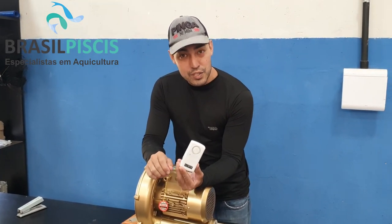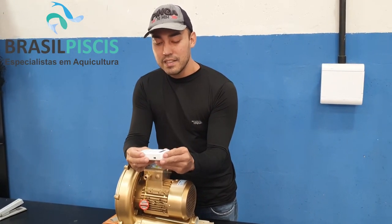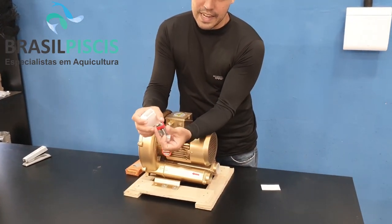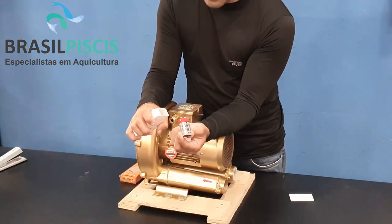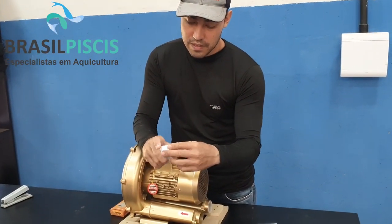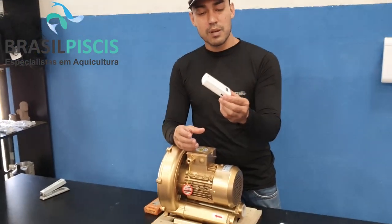This is an anti-theft alarm. It works in a very compact, very simple way. It activates via noise.